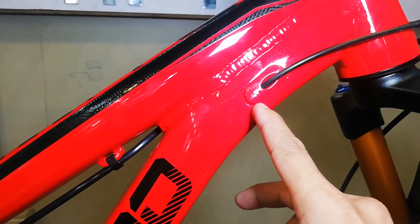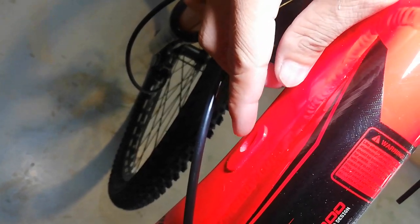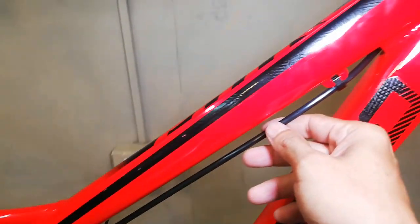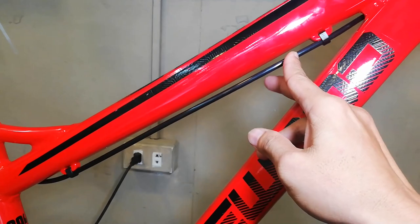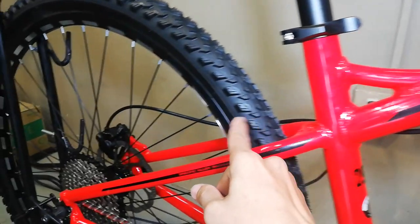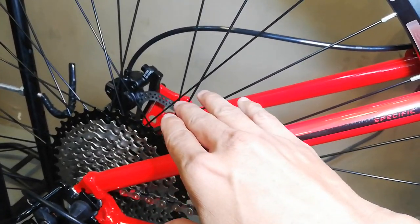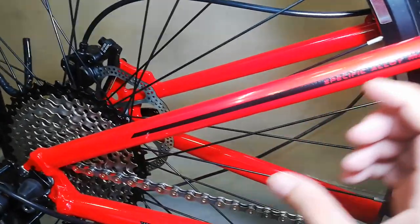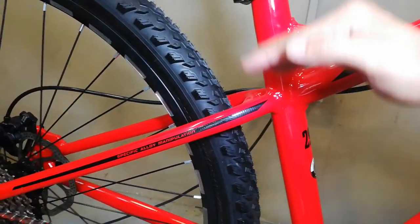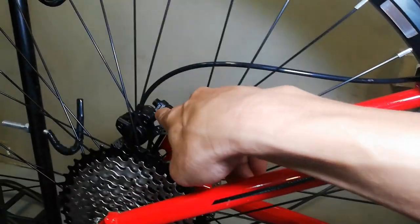At ICR tayo guys - isa rito, tapos isa rito. Kaya nakikita nyo na walang laman to, kasi naka-one by lang tayo. Yung nakikita nyo yung kable dito na dumaan sa top tube, kable yan ng preno - papunta roon. Kaya nakalagay ang preno dito sa taas ng seat stay, kasi ibinaba ito - wala na syang paglalagyan dito, kaya andun na sya sa taas.